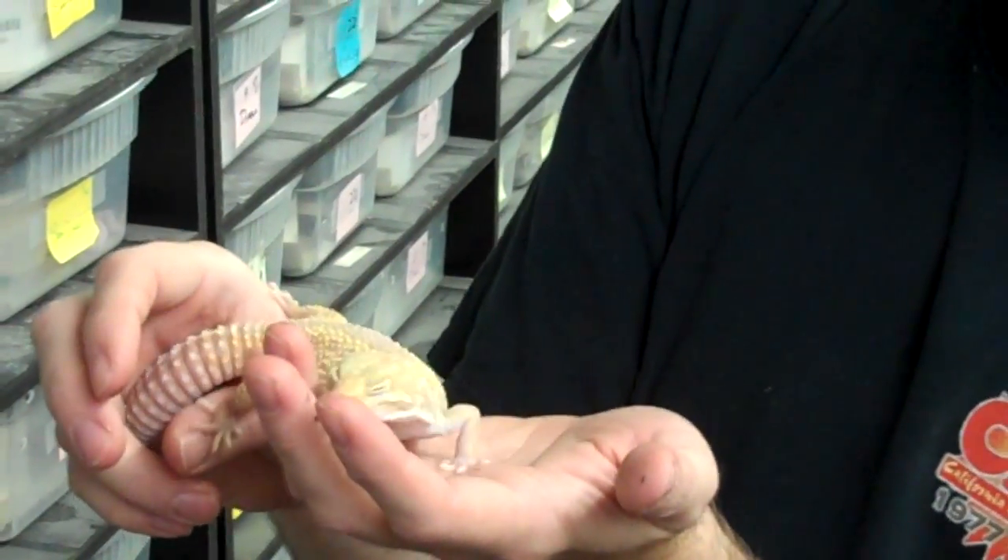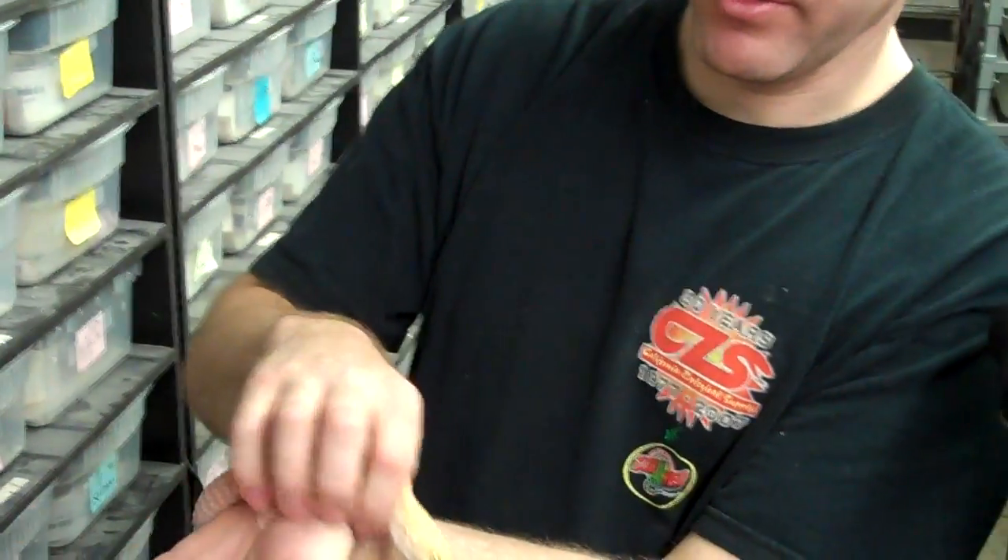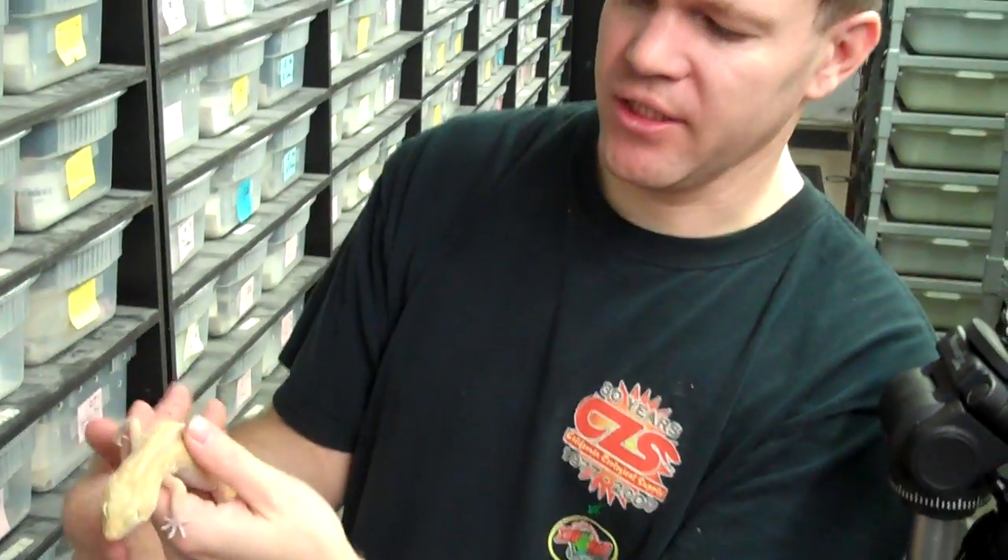This is a 71 gram female that's almost a year old, so she's got some growing to do yet — probably got some giant genes going on in her to be that size at her age.